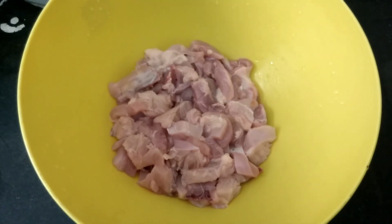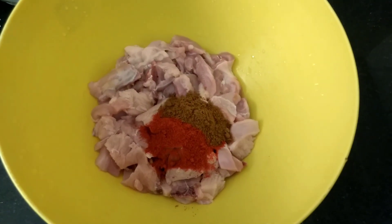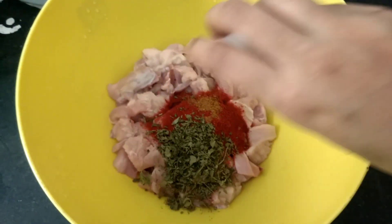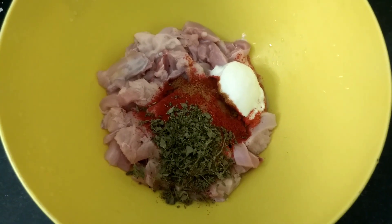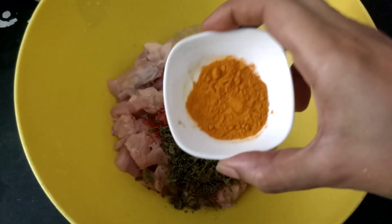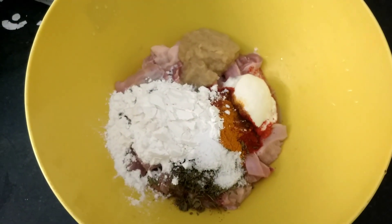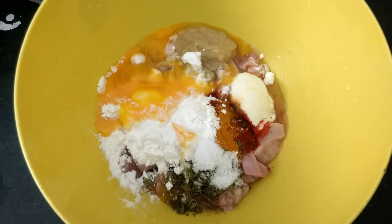Add the spices to the chicken: turmeric powder, red chili powder, coriander powder, Kashmiri red chili powder, garam masala, kasuri methi, curd, ginger garlic paste, corn flour, salt, egg, and lemon juice.